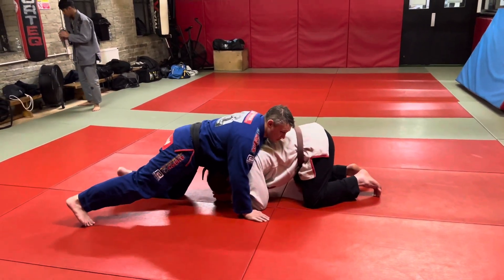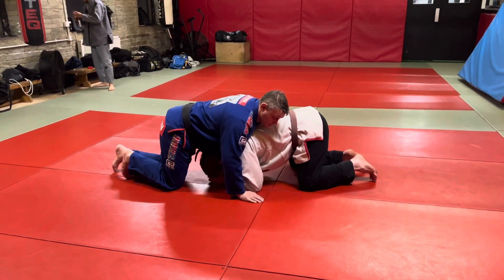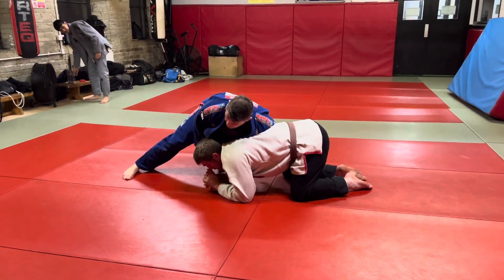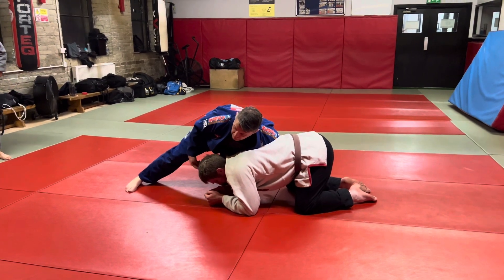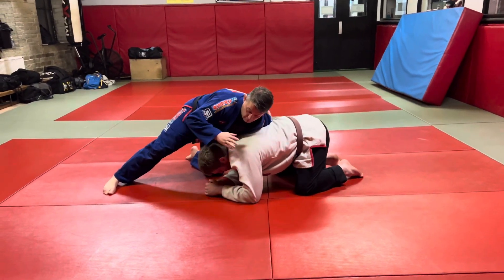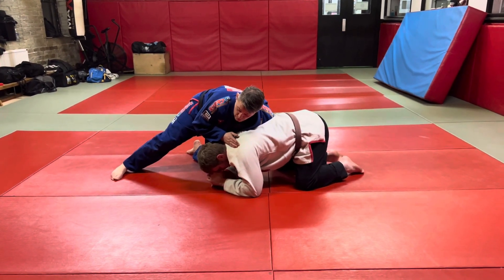Once I get into this position, I'm not looking to go hip on hip, but I want to create a little bit of an angle, so I'm going to go to a slight angle here. Now there is a risk that he catches this leg, so as long as I'm conscious of that, there are things I can set up if he comes round and starts grabbing this leg. But for now, I just want to get a slight angle, similar to what we were doing on Tuesday.